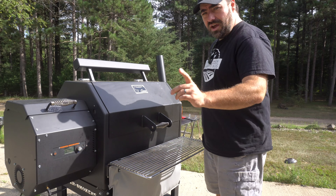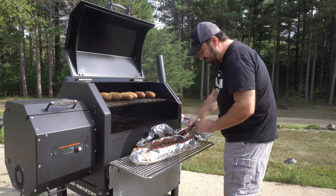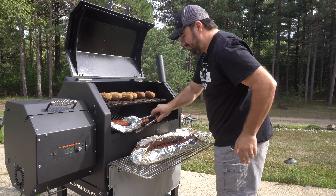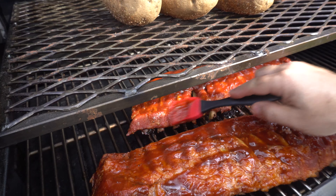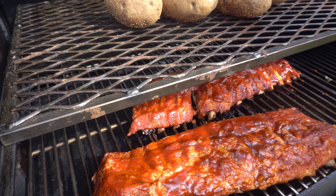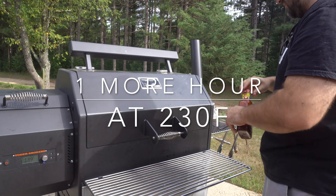We've got one hour left and it smells so good. We've got a nice glaze here with the barbecue on it. I'm going to let it go for another hour.